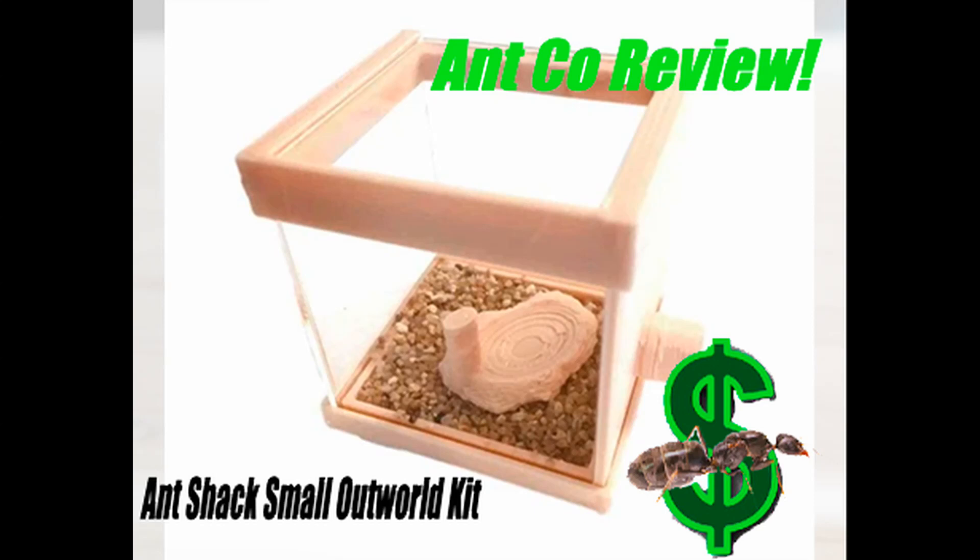Hey guys, welcome to another Antco review. This time we will be reviewing the ever popular Ant Shack Small Outworld kit — enjoy.